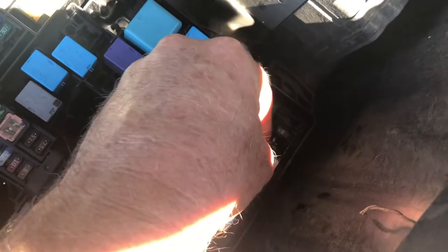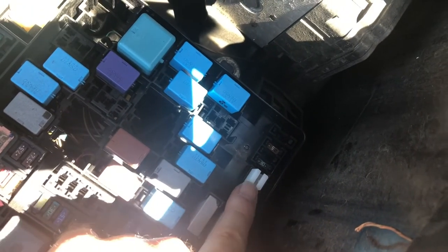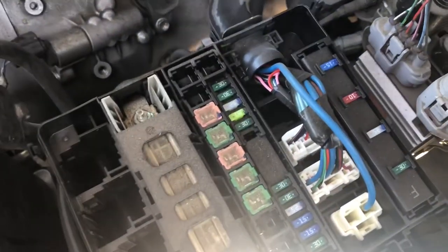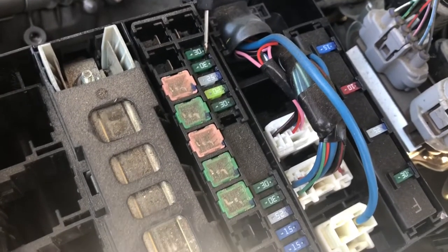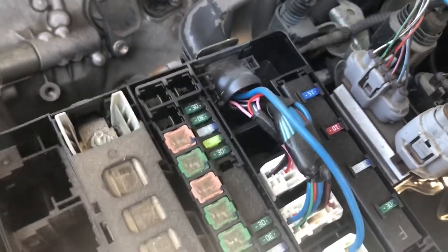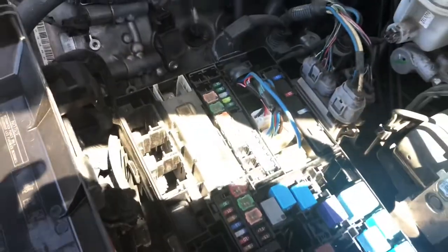I'm going to put my fuse puller back where it goes — that is a great little tool for pulling out fuses, so don't lose it. Like I said, if you want to test fuses, I tested every single one of these just for fun. All you do is put the probes on each one of those little metal pieces — one probe here and the other probe there. If it beeps, you have continuity and that fuse is good. Let's close it up and give it a test.